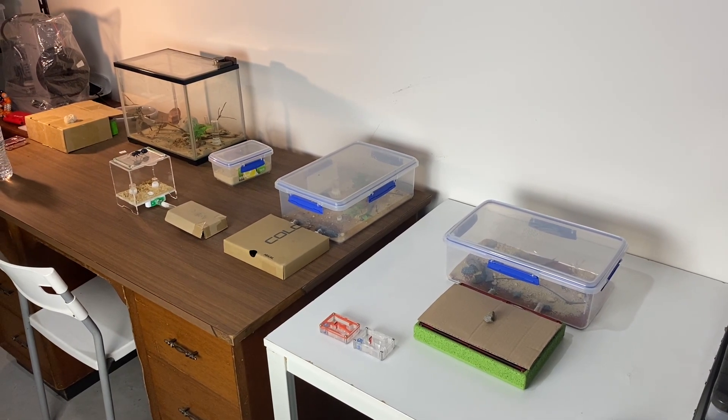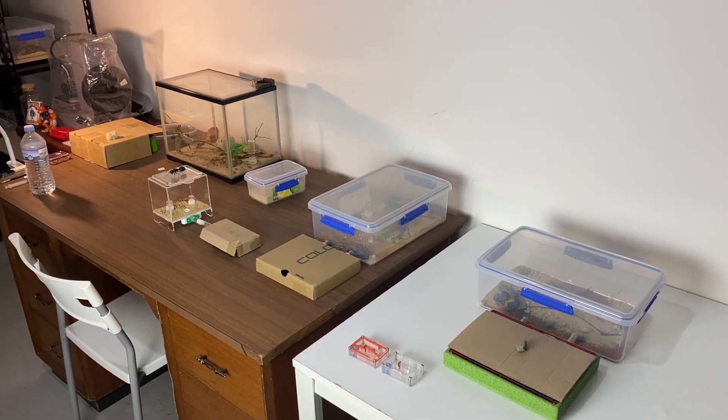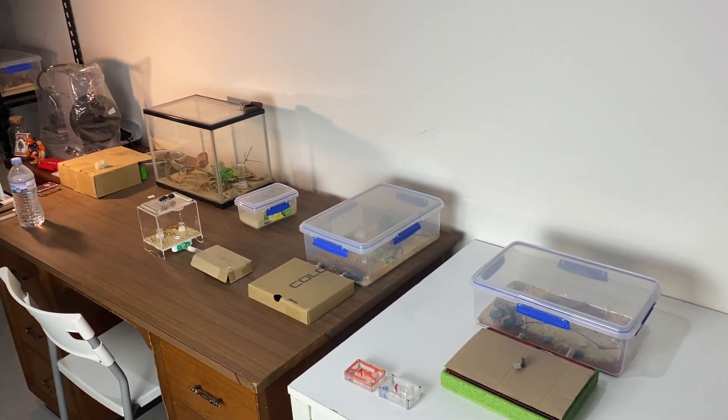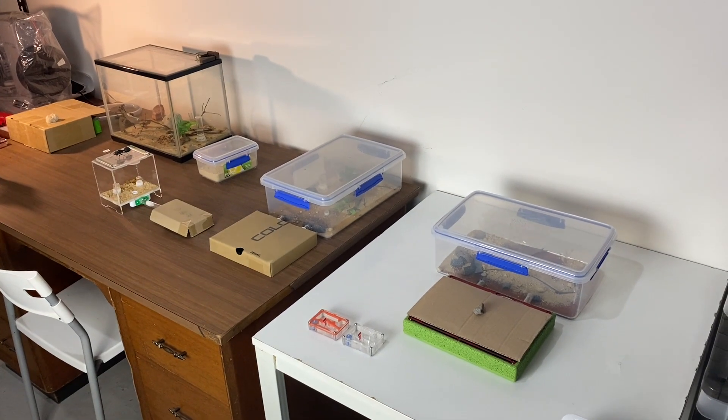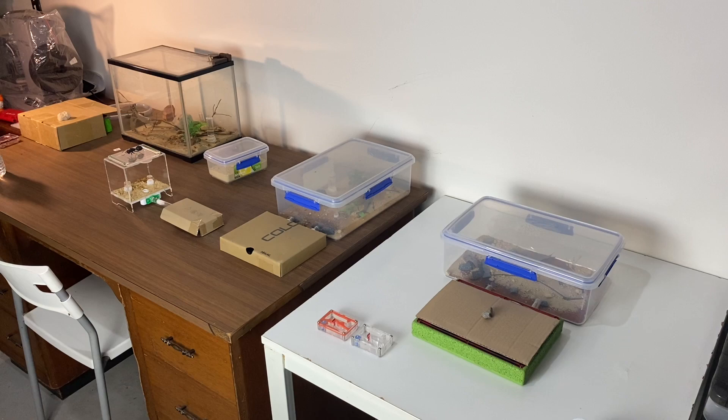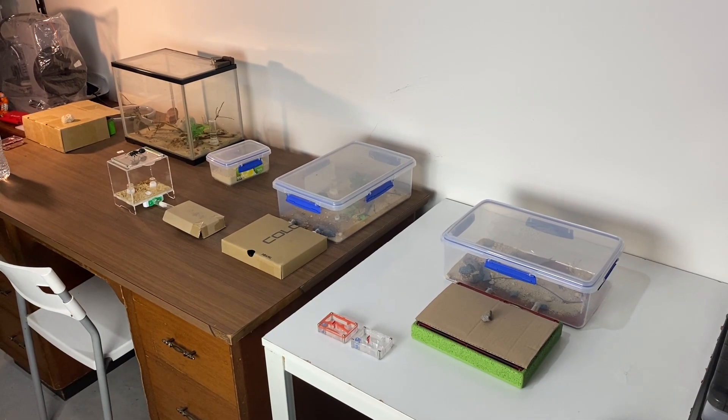Thank you to everyone who entered the competition. There were lots of countries represented and plenty of Australians in there as well, which is excellent. Thank you so much for the support, guys. I hope you enjoyed this giveaway and the live stream too — there's plenty more to come. So remember, happy ant keeping.